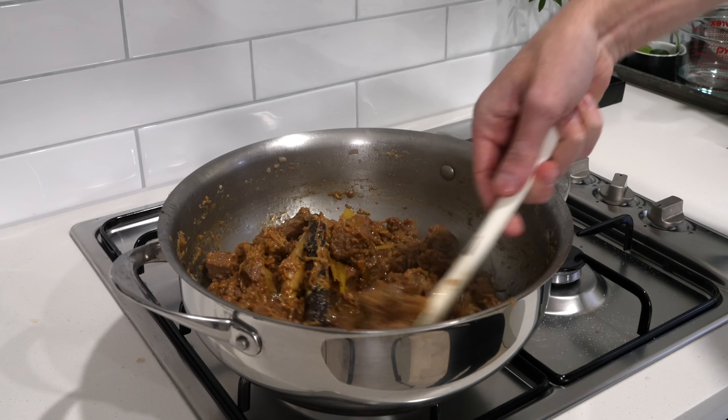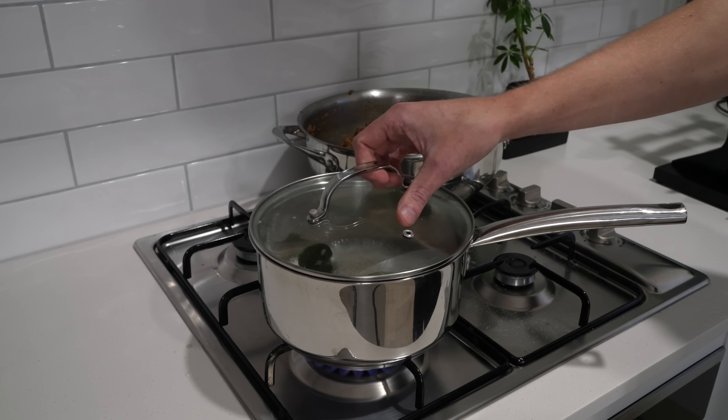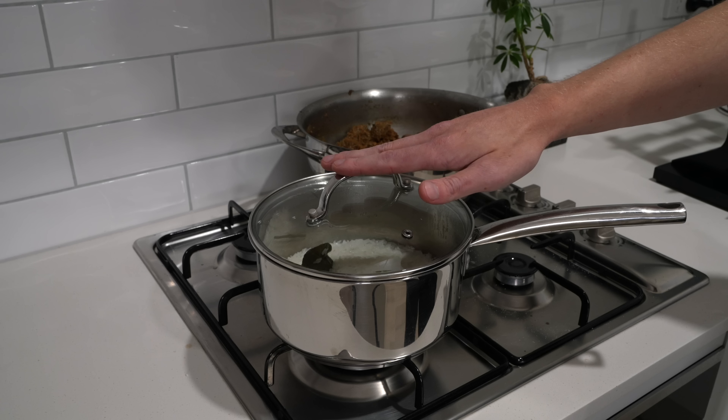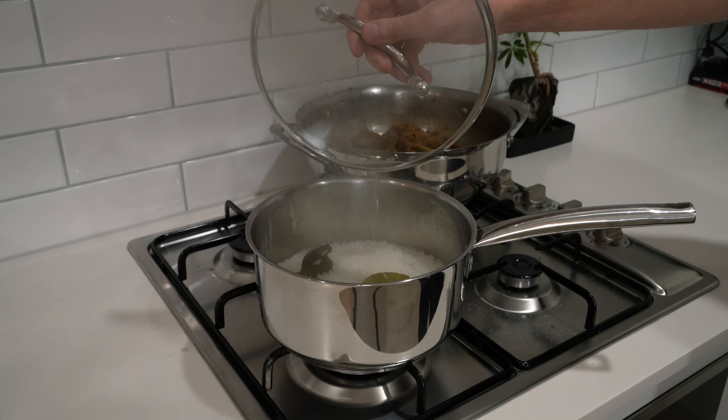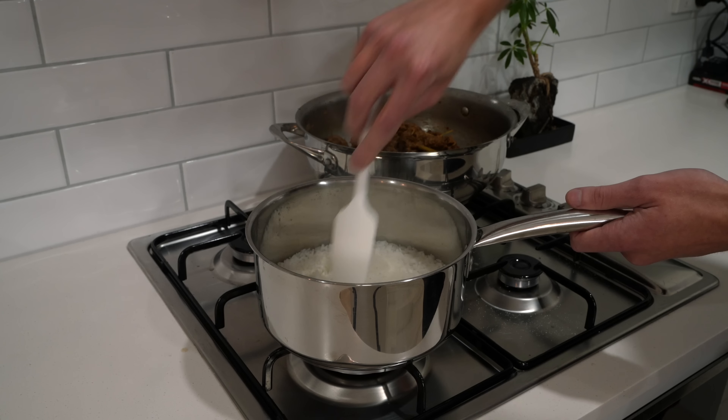In a large high-rimmed pan or pot over a medium-high heat, add two and a half tablespoons (about 50 milliliters) of vegetable oil or any neutral-flavoured oil. Add in all of that paste, scraping out the blender bowl so we don't waste any. Follow it up with four star anise, five green cardamom pods, four cloves, and one cinnamon stick for a beautiful earthy warmth of flavours. Season with salt, mix well, and cook for about three minutes to get those fragrances coming out.